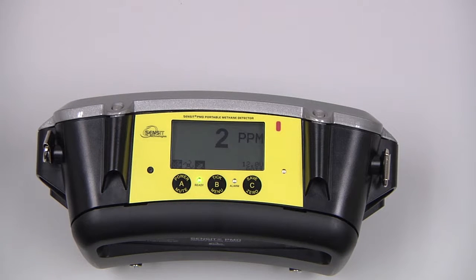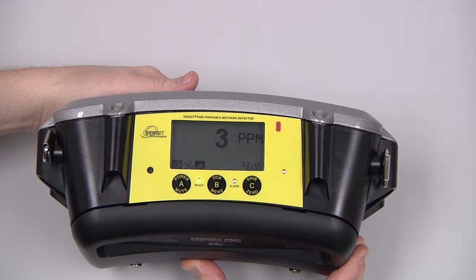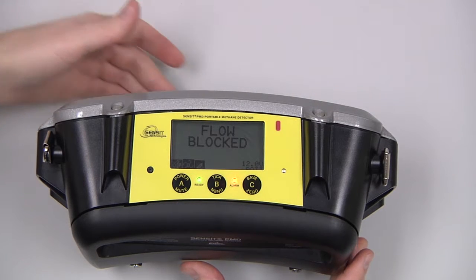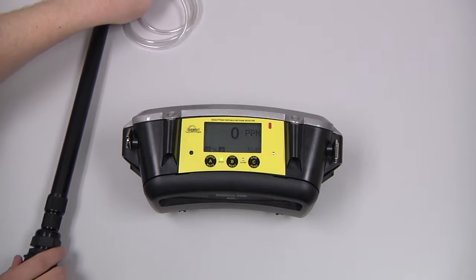We then need to do a flow block check. We can do that by blocking the inlet with a finger until the instrument shows flow blocked. If we're going to use an attachment such as a survey probe, we'll need to do a flow block check with that attached.